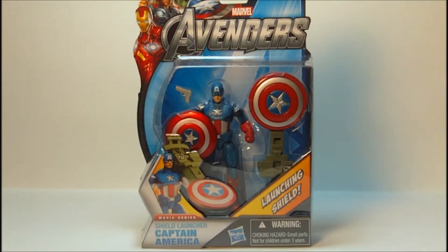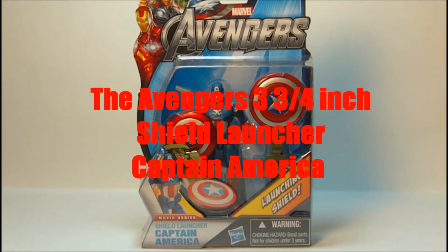What's up, you guys — Transzor here with a new video. Today we have the Avengers Shield Launcher Captain America from the Avengers line of figures.